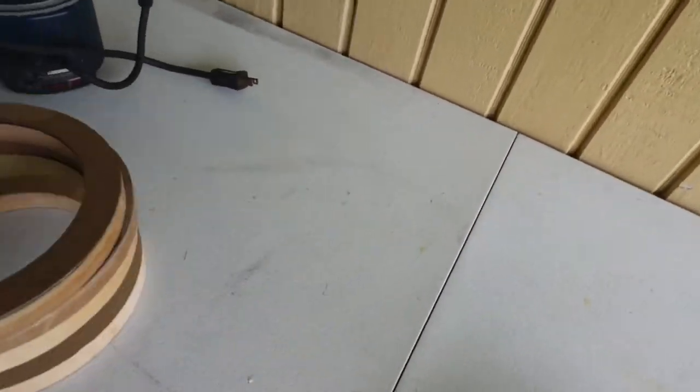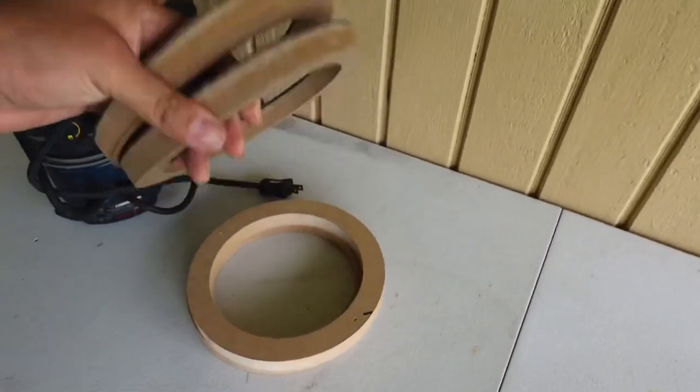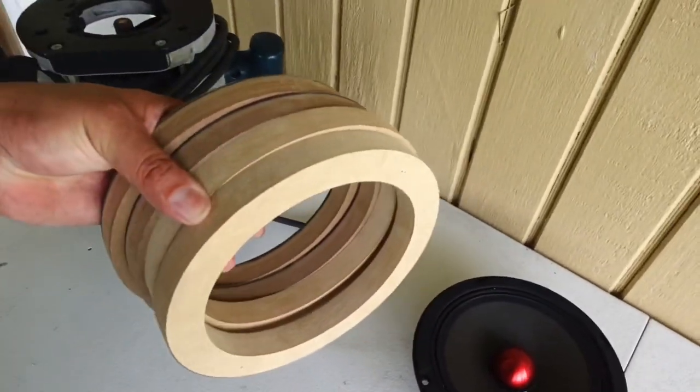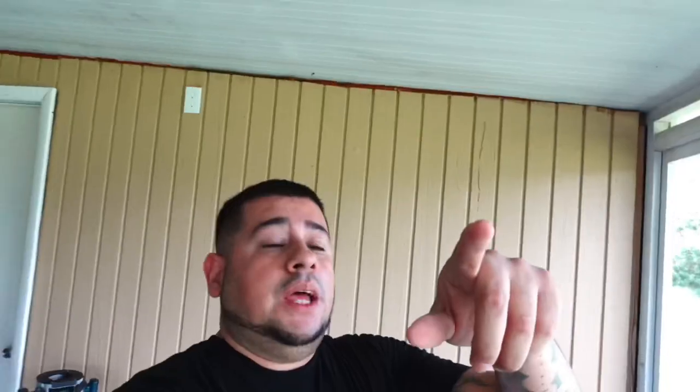Wood rings came out perfect - I could probably sit here and make a stack of them and sell them or give them away. Let me know in the comments if you guys want some rings. That's it for today - I hope you guys enjoyed the video. I'm still brainstorming to make this titty panel slash speaker pod look badass and different. Going to try some 3D stuff. I'll catch you guys tomorrow - peace. Jose Gomez, get at me in the comments or DM me on Instagram.